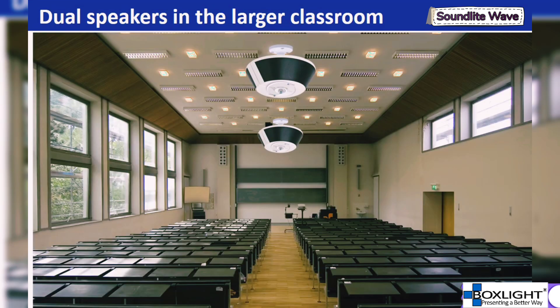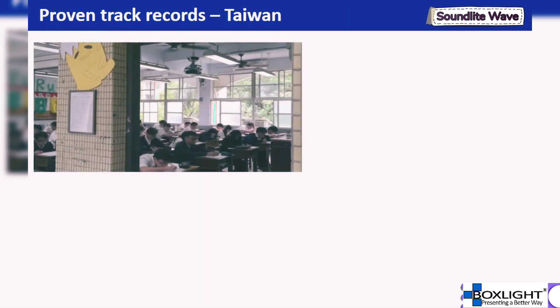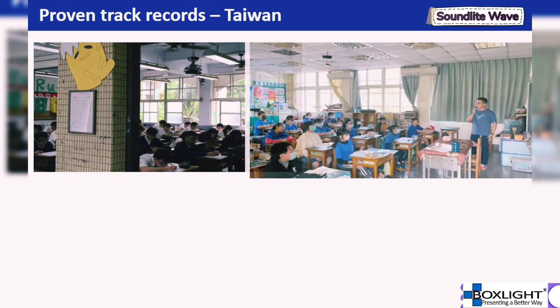Our design includes two audio inputs and outputs, allowing two speakers to be linked together to provide sufficient sound volume for large classrooms or long specialized classrooms. Through these product features and promotions, we have achieved good performance in the Taiwan market.